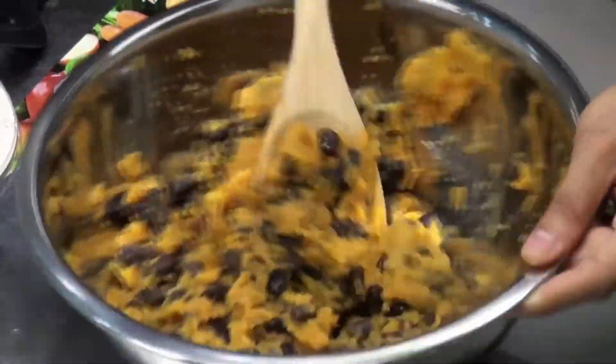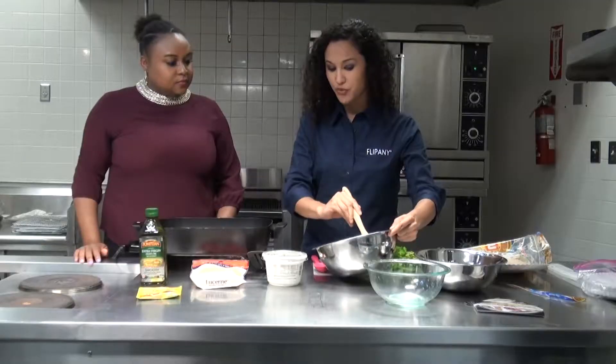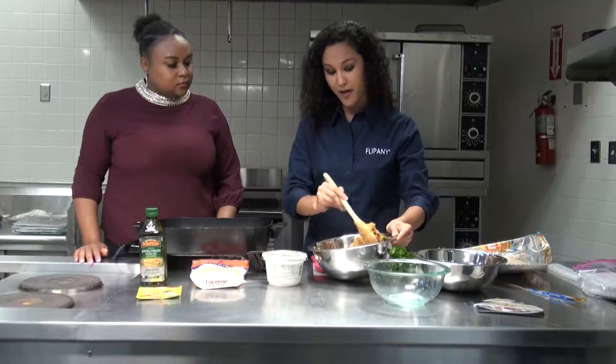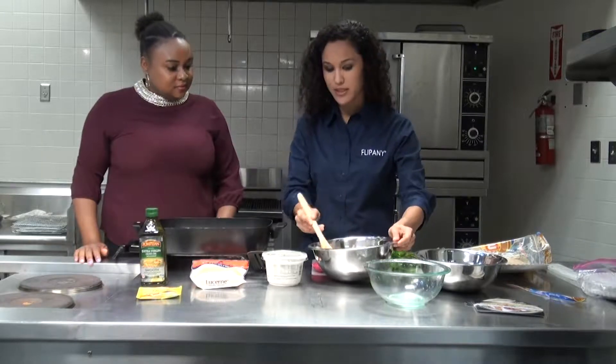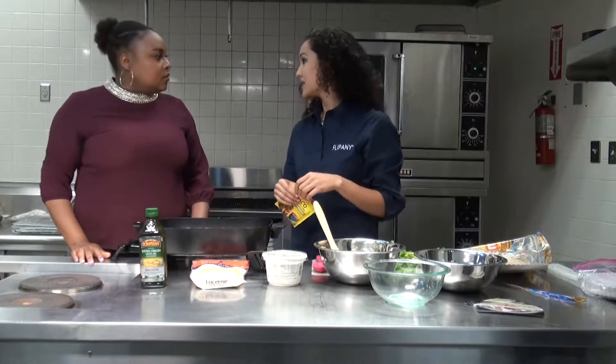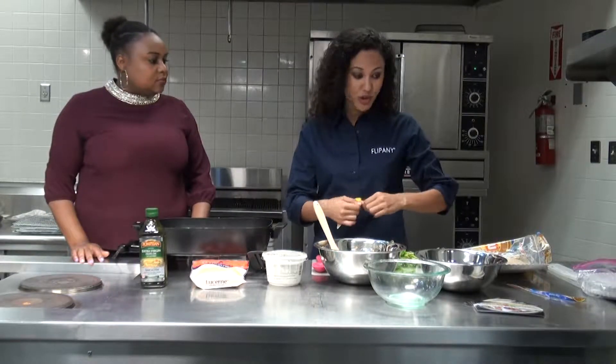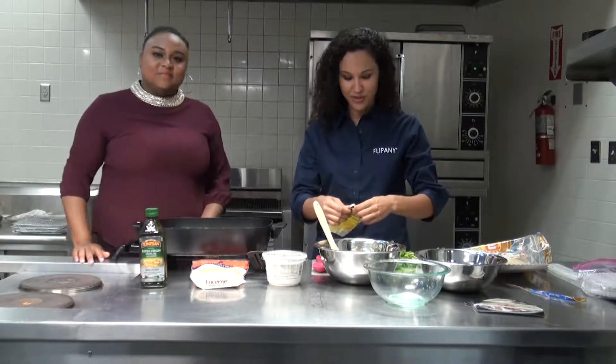How many food demonstrations do you do? We do various things. We have a program called Cooking Matters, where we do a cooking course that promotes health to families on a budget. We empower families, allowing them to cook healthy meals without having to break the bank.